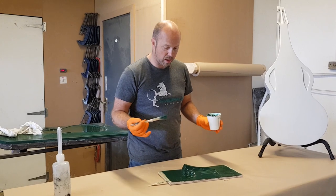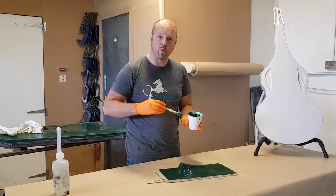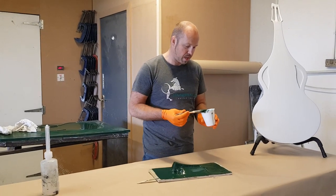That's that step — we'll let that cure now, get it into our curing oven, and then we'll start to lay it up with fiberglass.